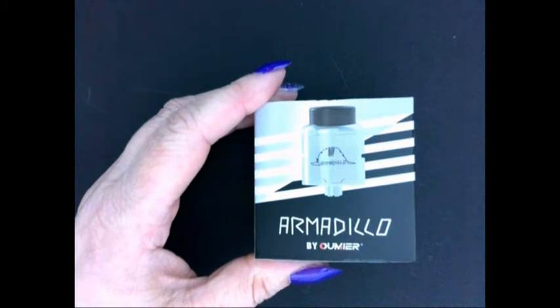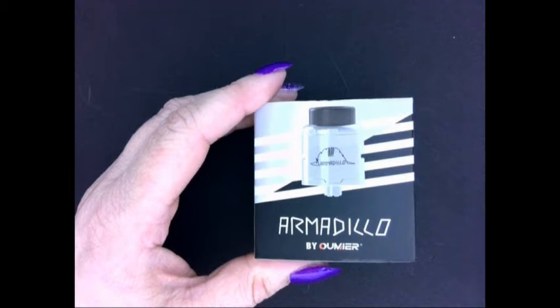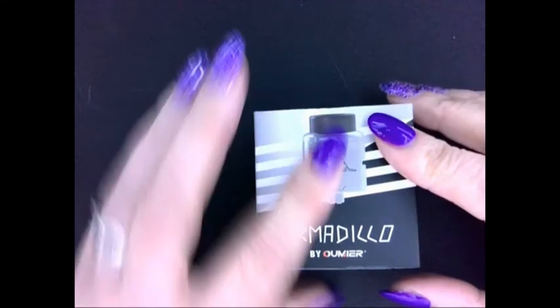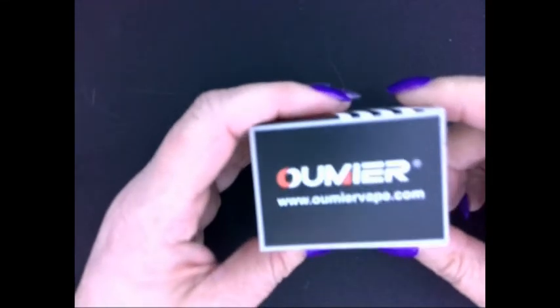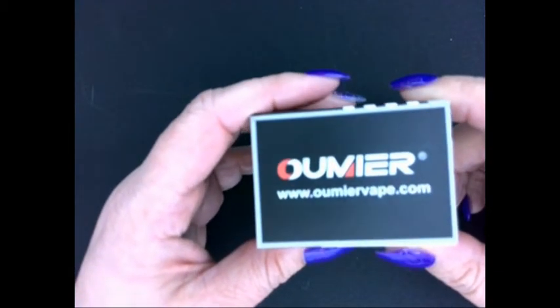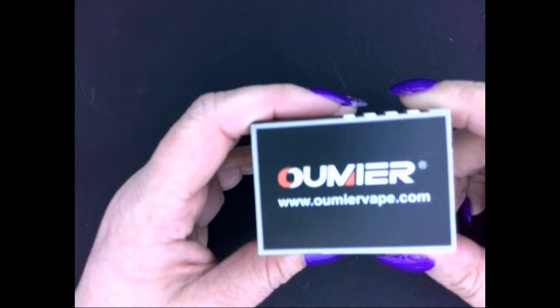Here we are down low looking at the Armadillo RDA, jointly designed by Umier and Dimmy Crazy Damper, who is a Belgian reviewer. Here's the box — it's the outer sleeve, nice on the front. I've got the silver one. It does say www.umiervape.com if you ever need to have a look at them.